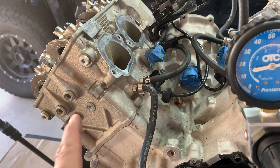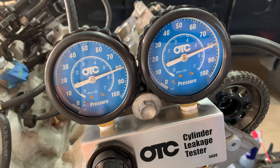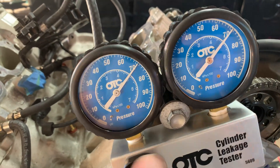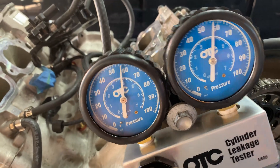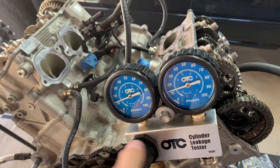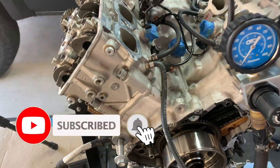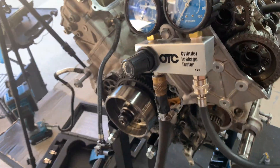Amongst all cylinders, cylinder one looks like it's the only one leaking a bit — but it's still well within acceptable tolerance. As you can see, we are good to go. This motor is in excellent health, and we're going to put this back together and get it running again. If you guys like this stuff, please like and subscribe — we'll keep putting out videos for this bike. I didn't see anything specific about a leak down test for this model, so that's why I wanted to run it and show everybody.